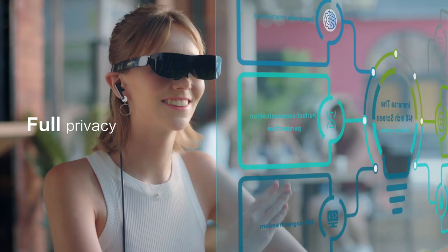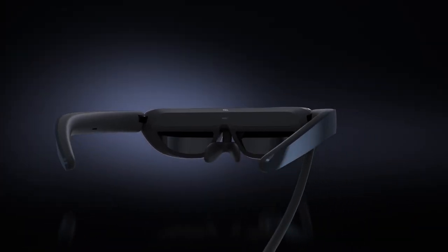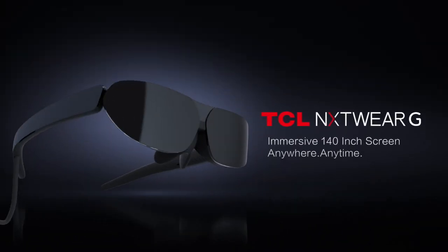Before we move on, a big thanks to TCL for sending over these glasses and collaborating with me on this video so that you guys get to see — and I get to see — these glasses so soon after they were just announced on stage at MWC. All right, without further ado, let's unbox.